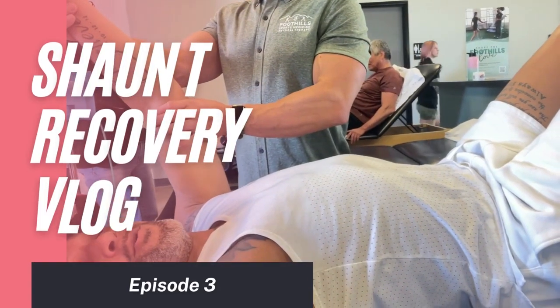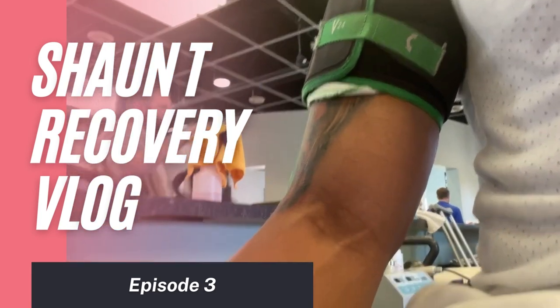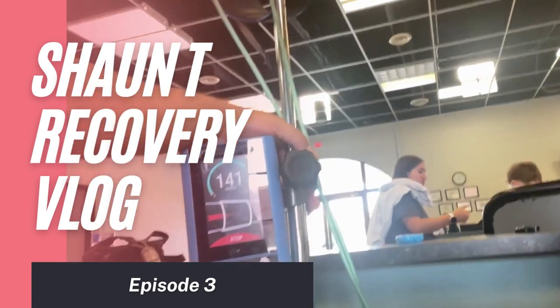Hey, what's up everybody, Sean T here with your next vlog update. If you don't know who I am, I'm Sean T — I create Insanity and Hip-Hop Abs. I'm doing a vlog about my shoulder surgery. I had a rotator cuff tear from a bone spur, a labrum fix, and a lot of inflammation. It wasn't an injury from doing anything particular — it was an overuse injury from years of sports, fitness, and professional dancing.